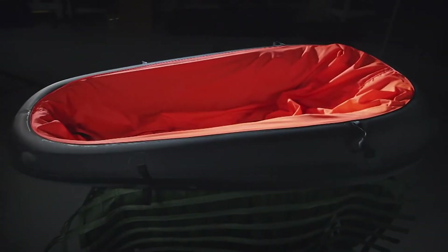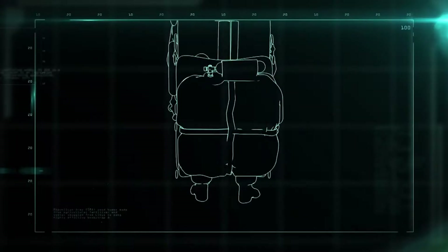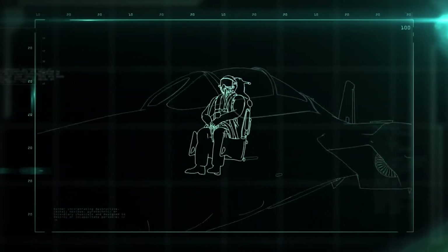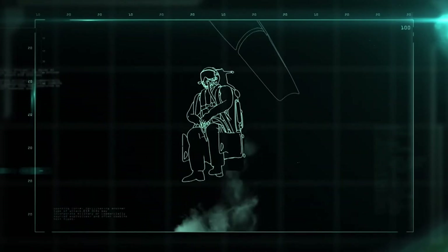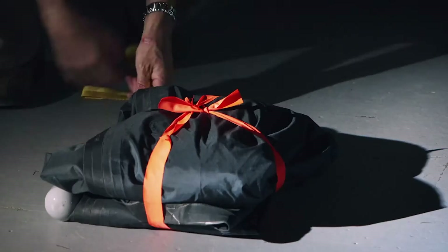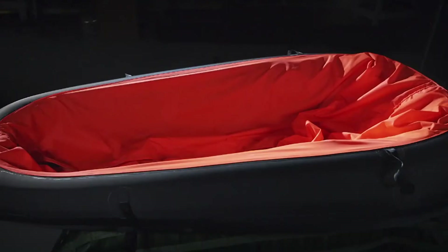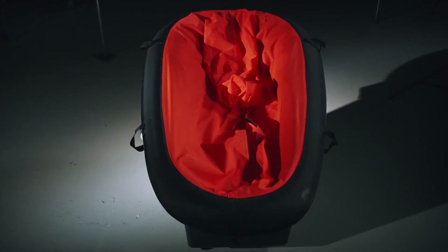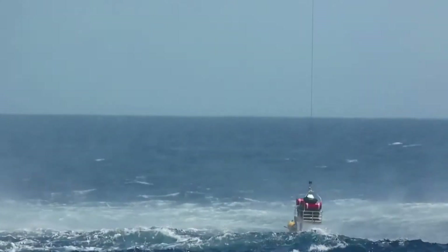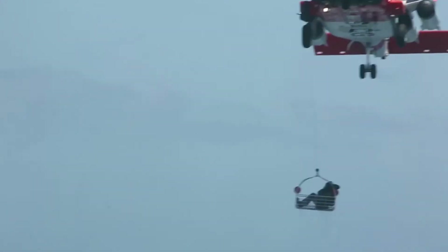Now the raft is ready to be tested. When it's folded up tightly, it'll be small enough to be fitted in an ejection seat. And in the event of an emergency bailout, it'll be ready to deploy in seven seconds flat. The single-person life raft is ready for duty — and if you're using it, you're probably having the worst day of your life. But now there's a chance you get to see tomorrow.